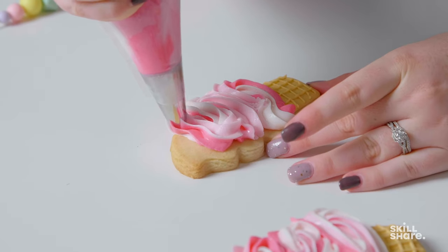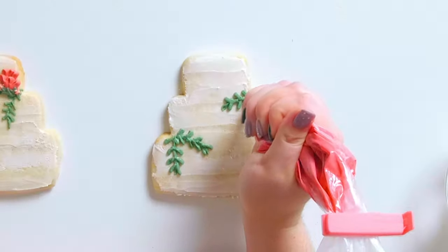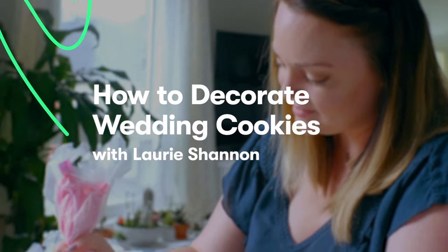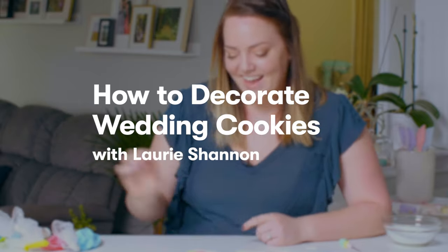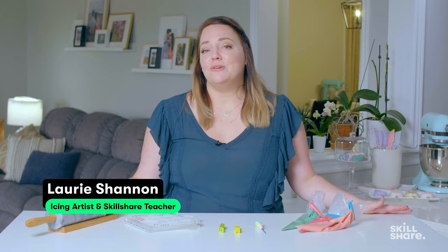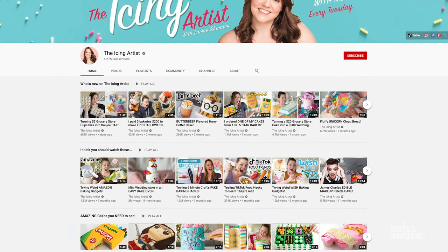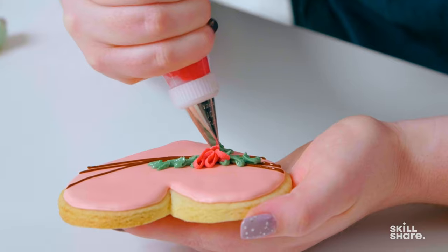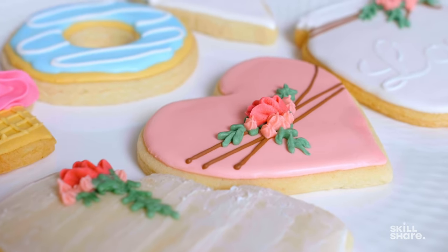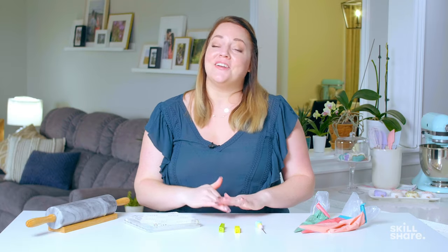The funny thing is, I don't actually consider myself an artist, although I consider this edible art. But I think that's what's fun about it — it's so easy and approachable that anybody can do it. Hi, I'm Lori, also known as The Icing Artist, and I have a YouTube channel where I make amazing desserts. Today I'm really excited to share with you all the fundamentals of cookie decorating. I especially love cookies because I find them to be like little canvases — literally anything you can imagine, you can create it on a cookie.